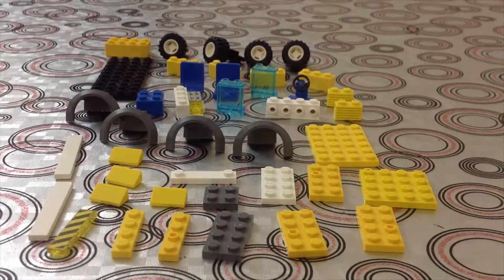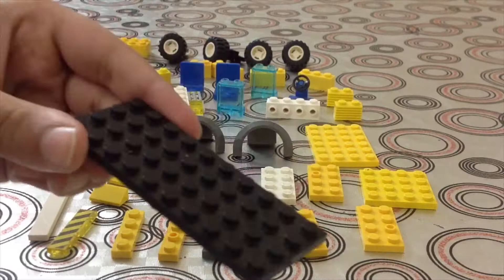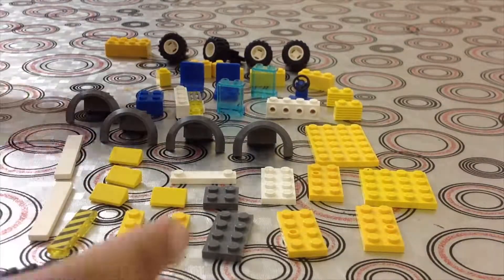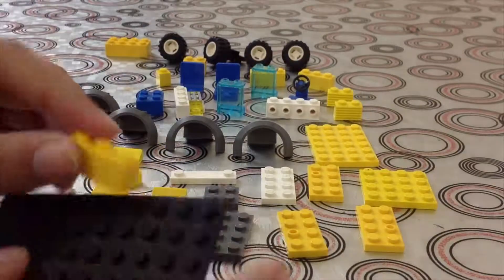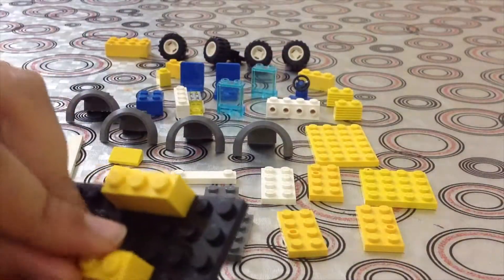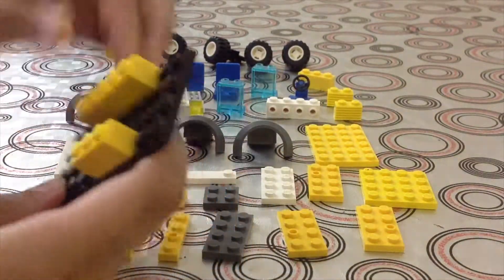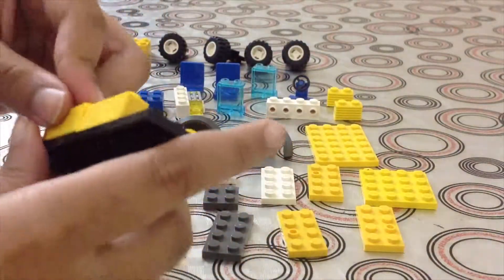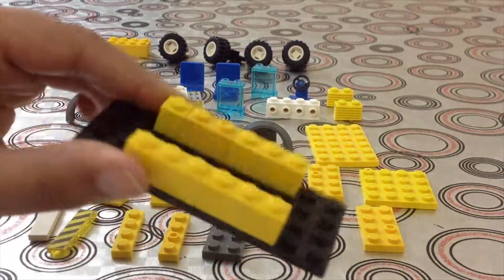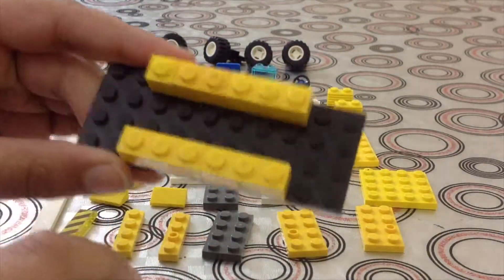These are the pieces we will need for our bus. The most important one is a four by ten — one, two, three, four, five, six, seven, eight, nine, ten — it's a four by ten. We will also need one by three pieces. Pretty much instead of using one by three, you'll need a one by six.